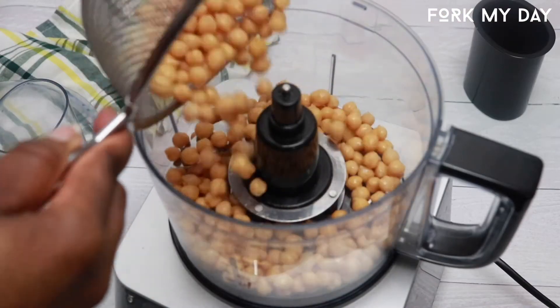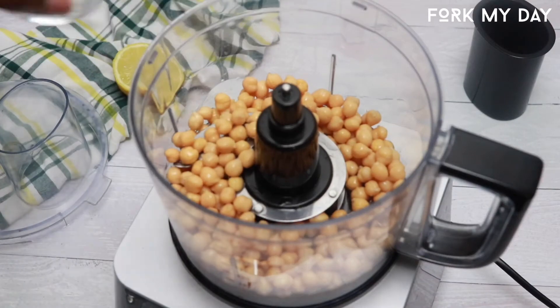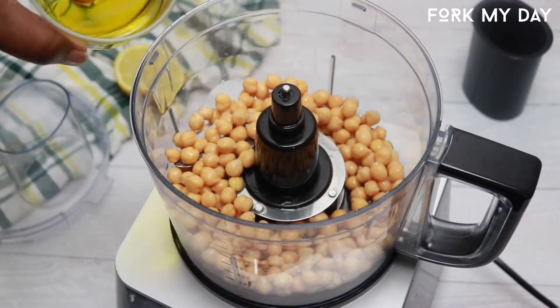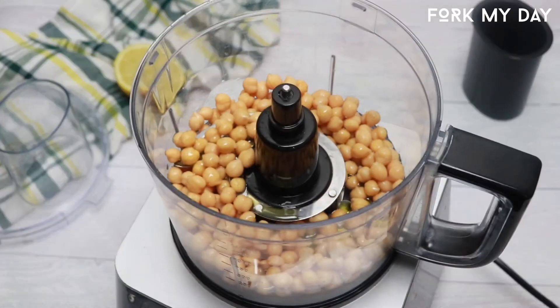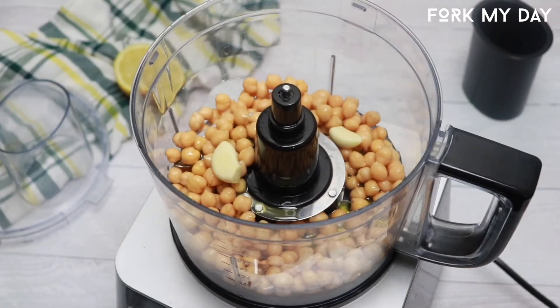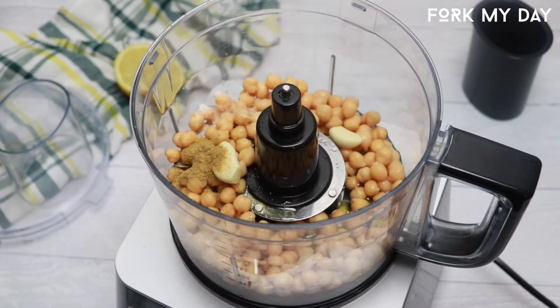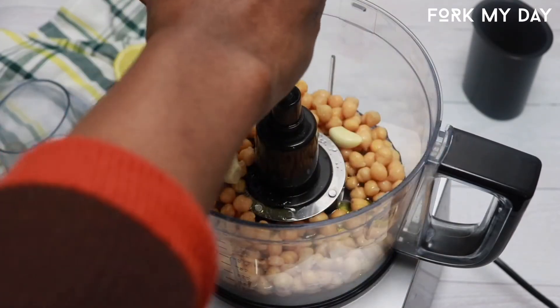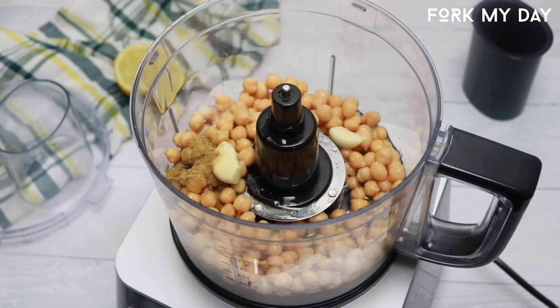For this step, we're gonna add our chickpeas to the blender or food processor. You're gonna add your water, then your olive oil, then your garlic — I used two cloves but you only need one. Then you're gonna add your cumin, or jeera as some people know it, then add your salt, and then add your lemon juice.